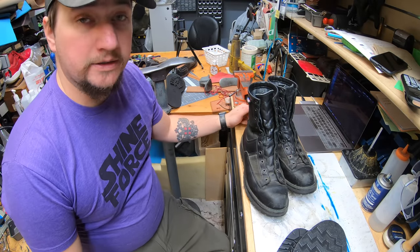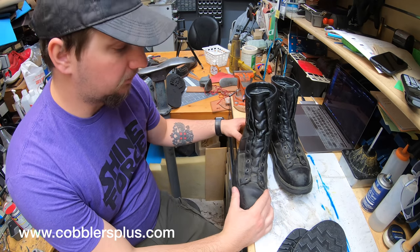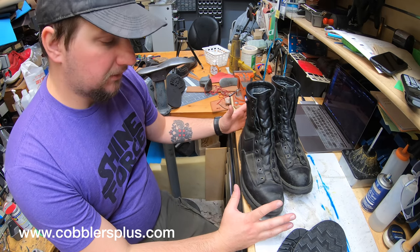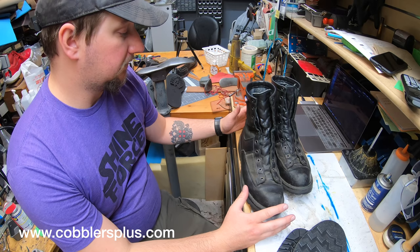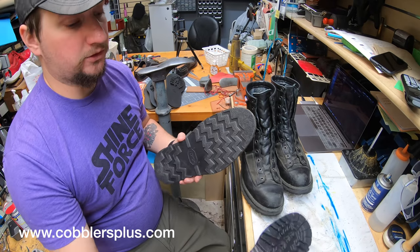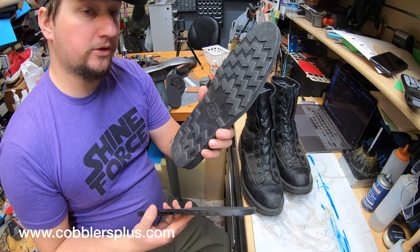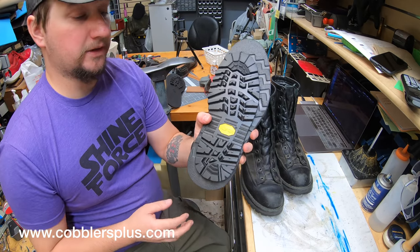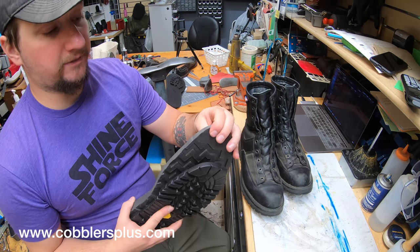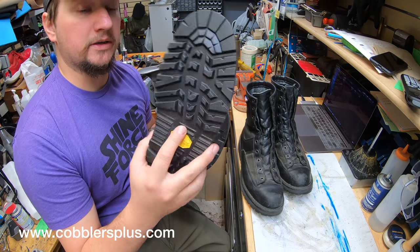Thank you for joining us. Today we're going to be working on a pair of Danner work boots or military style boots. We're going to be doing a few things on these that are a little bit different that I haven't shown on video yet. One that we have shown on video is the double sole — we're going to do the Vibram Christie sole and then over top of it a Vibram Sierra sole. That way you have the nice soft flexibility and comfort of the Christie sole with the strength, durability, and traction of the Sierra sole.